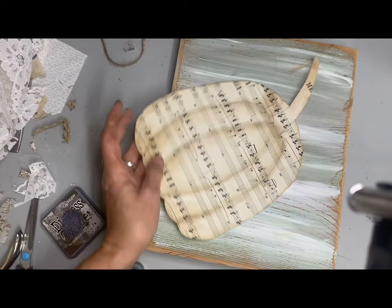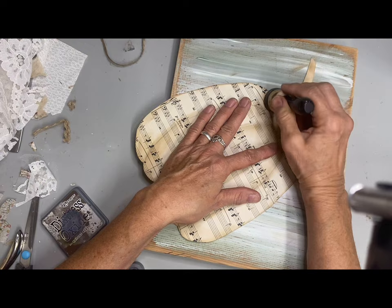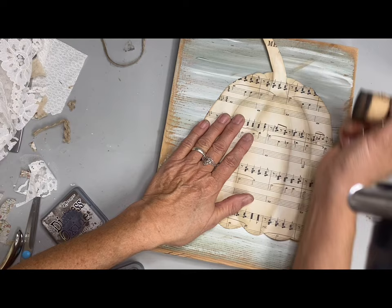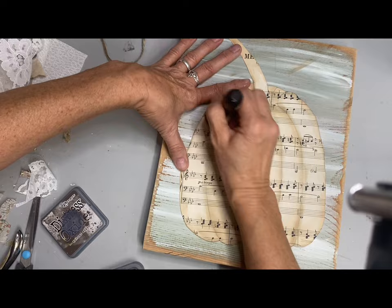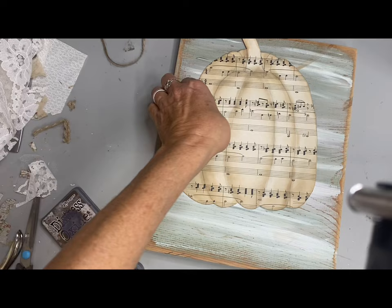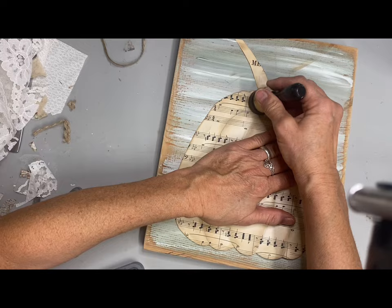I don't do anything else other than use this distress ink — I wanted to keep it very neutral. I just happened to have this board already painted with a faux background. But I think this one would have looked really good if I had decoupaged a book page behind it first and then did the pumpkin — I think that would be really pretty.